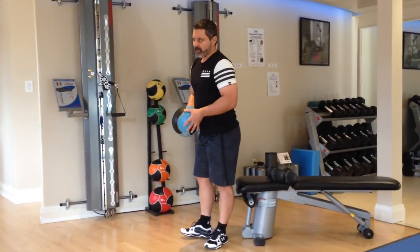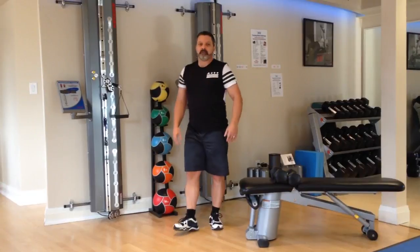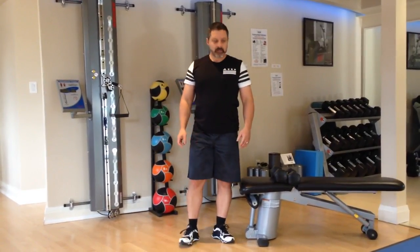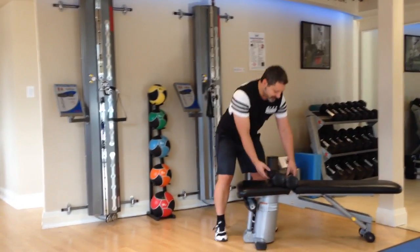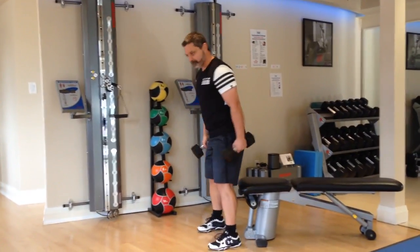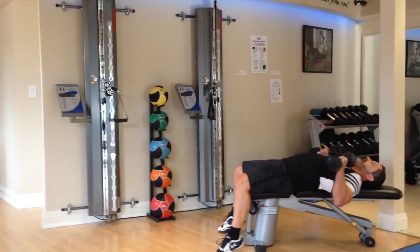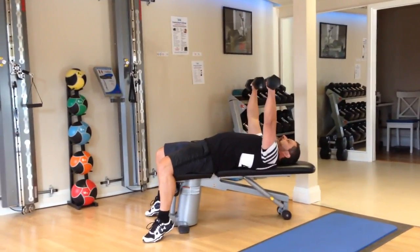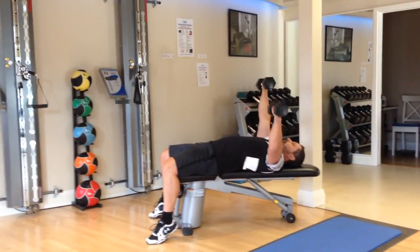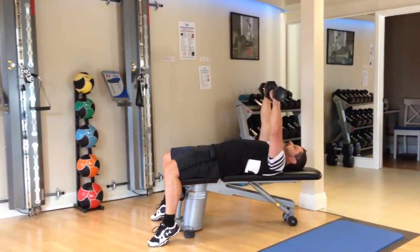We're going to go on to group number two now. First exercise is a dumbbell one-arm bench press. Lying down on any kind of bench that you have. Feet planted on the floor as best you can. Extend both arms up. Hold one arm while you do ten repetitions of the other arm.